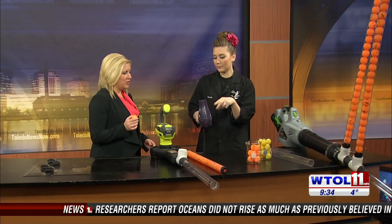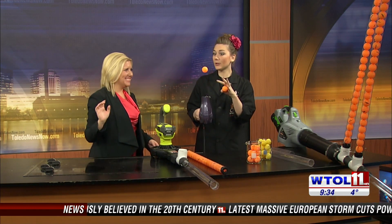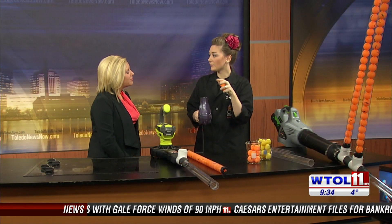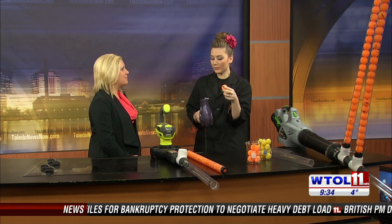I have some ping pong balls here and you've maybe seen this classic experiment. I'm going to give you a ping pong ball. If I turn on my hair dryer you can actually put your ping pong ball on there. Oh yeah, it kind of floats around up there! What's happening is that blast of air coming out of my dryer is actually counter-balancing gravity pulling on the ping pong ball, so we can let it float up there for a while.